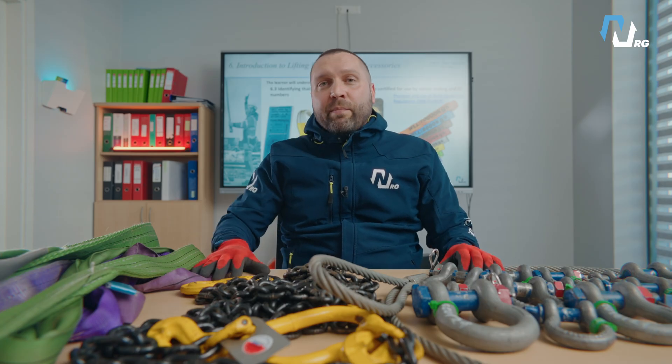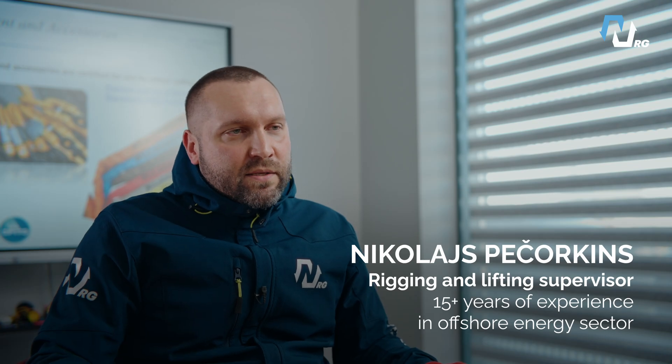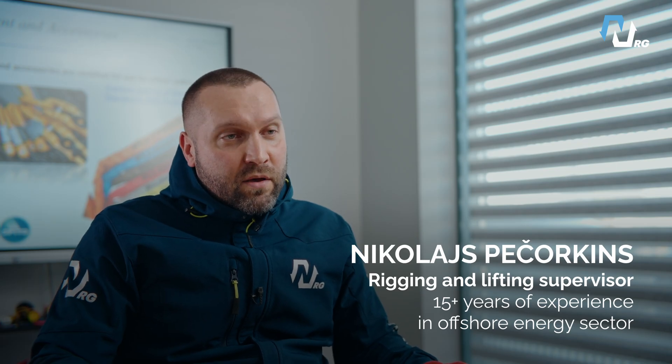Let's take a quick look at some essential lifting accessories and their applications. My name is Nicholas, a rigging and lifting supervisor in the offshore energy sector. Let's start.